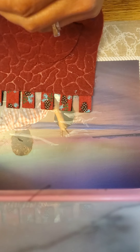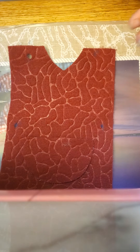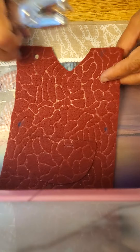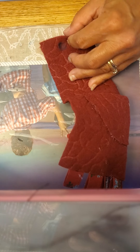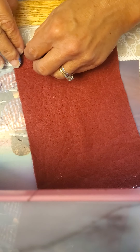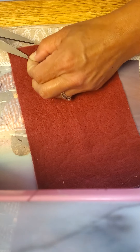My hole punch got stuck on the felt. So I'll take my apron, kind of compare, and again use a little chalk to mark it. I want the second hole to come up — I really have to push. Sometimes if I need to, I'll just use my fabric scissors to cut the rest of the way around.